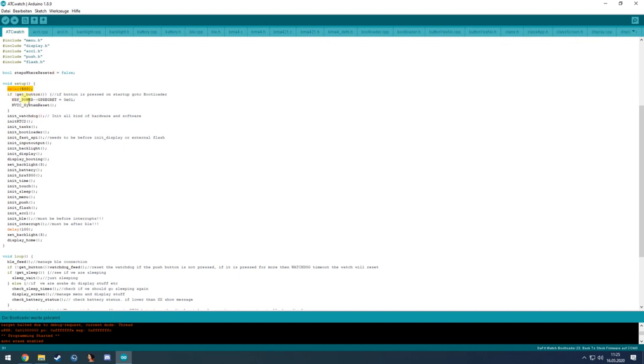You need to push the button briefly — otherwise it will go directly into the bootloader. This is a security feature: if something breaks the watch causing an endless loop, you can prevent that by pressing the button on startup. After that, it will initialize everything.